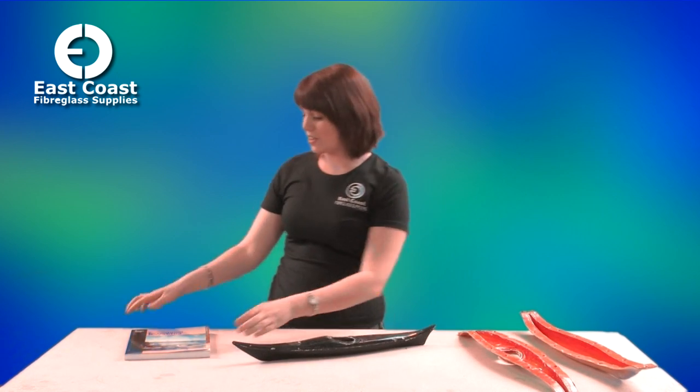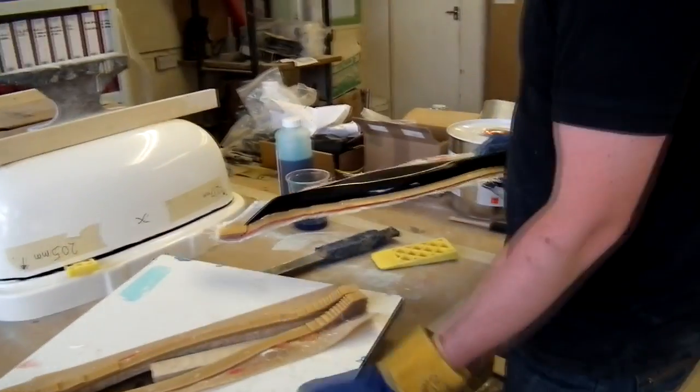Hi, I'm Joanna from East Coast Fiberglass Supplies and I want to show you this. This is a model of a sea kayak made by Derek Hutchinson, who is the author of Expedition Kayaking. This book is available from us if you'd like to buy it — it's a brilliant read. I've read it three times. We've also got over here the split mould that was used to make the sea kayak. We have a video of our friend Martin making this to demonstrate how the process is. Hope you enjoy it.